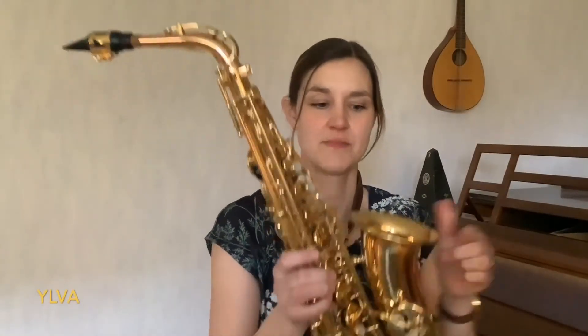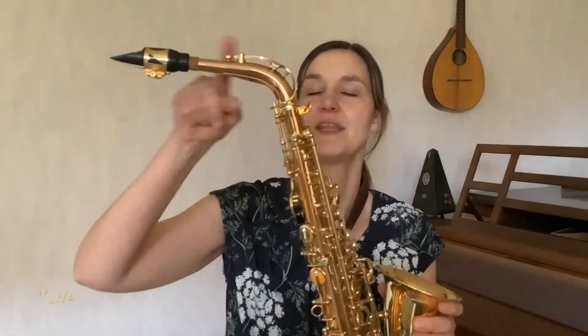Det här fina guldinstrumentet med en böj här nedsen och så nacken där upp — det är en saxofon. Den är av metall så den är lite tyngre. Därför var den här nacken fäst här i en ring på baksidan.